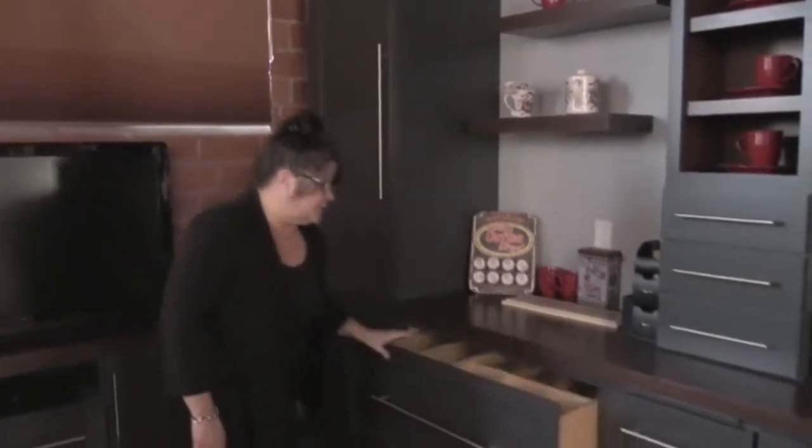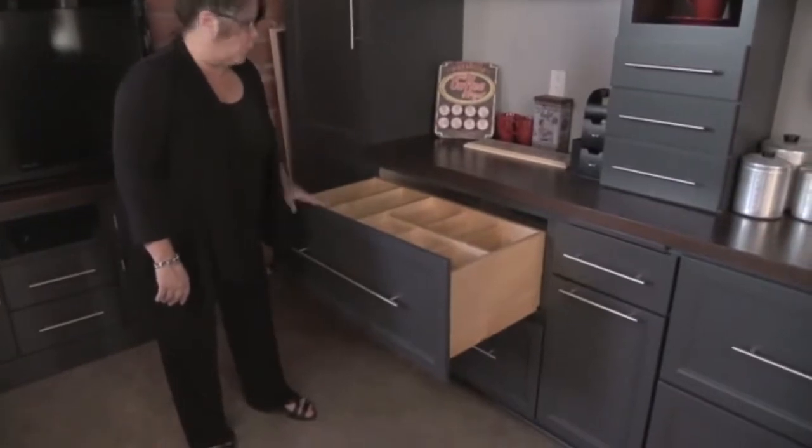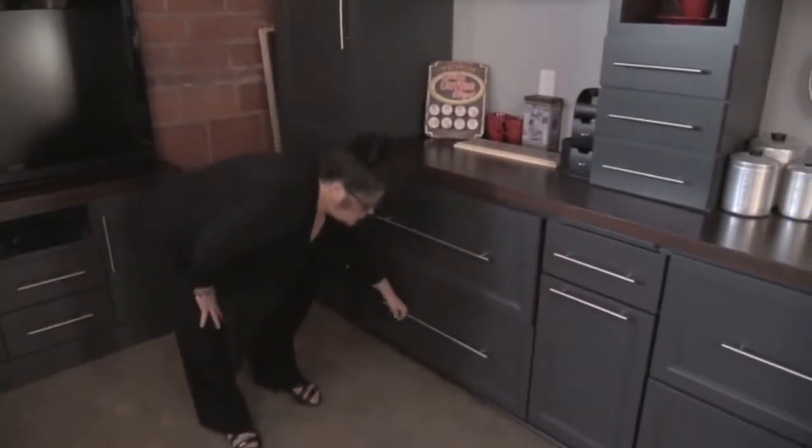Here we have our two deep drawers. This is just to show you that you can do partitions in various ways — for silverware, Tupperware, trays — just numerous ways of doing that.